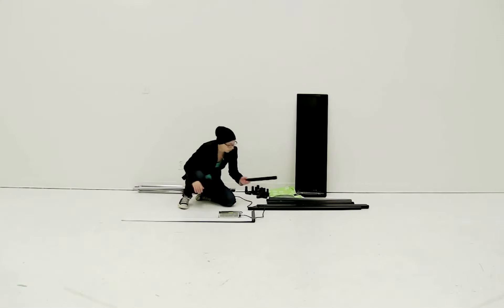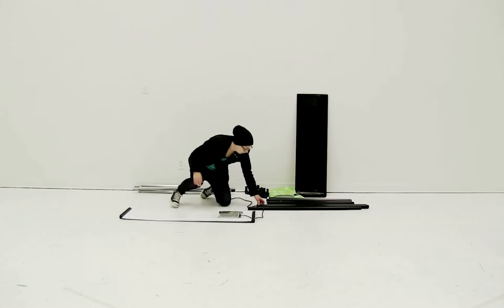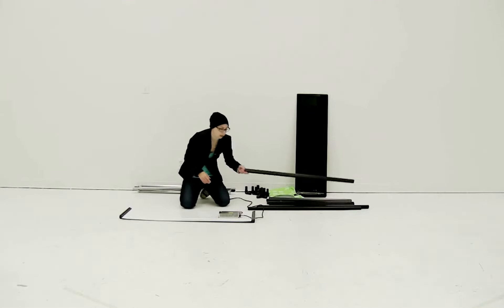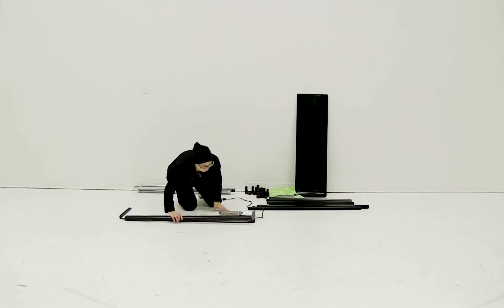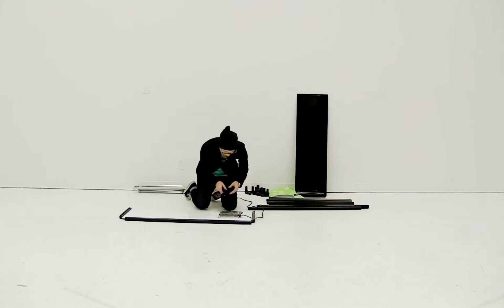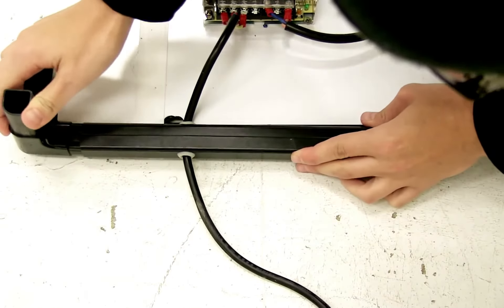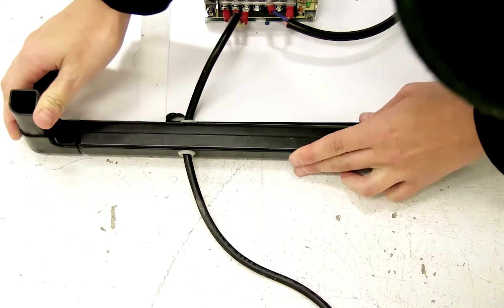Then you're just going to lay out the other side with the short piece. Using the long poles, you're going to connect together the base using the pole and the corner piece. When it comes to the corner connectors, you want to make sure that both of the connecting grooves are facing on the outside.